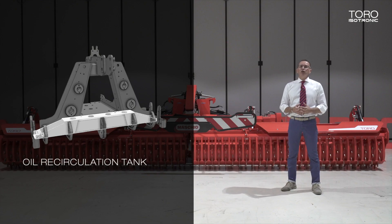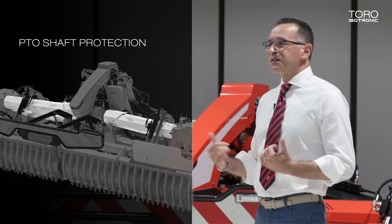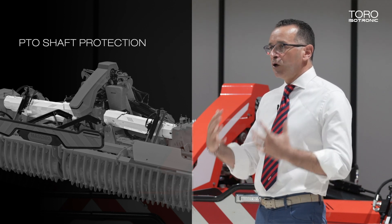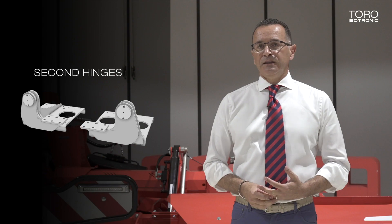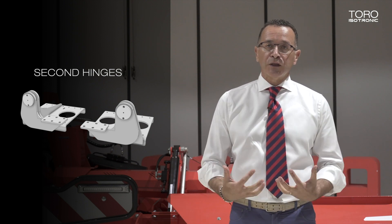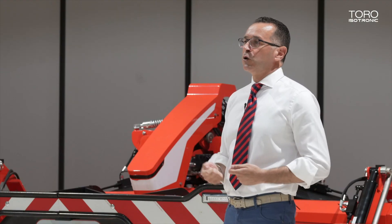Then we have the new oil containment tank for the central gearbox, complete with a gear pump, providing a reduction of the operating temperature of the oil. The PTO shafts on the sides have a metal protection, which is more long-lasting than the plastic ones provided by manufacturers and also safer. Then we have additional second hinges to the unit, making it stronger, and easy practical handles for connection to the tractor.